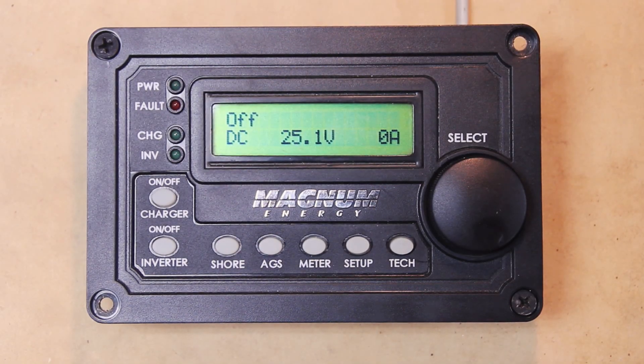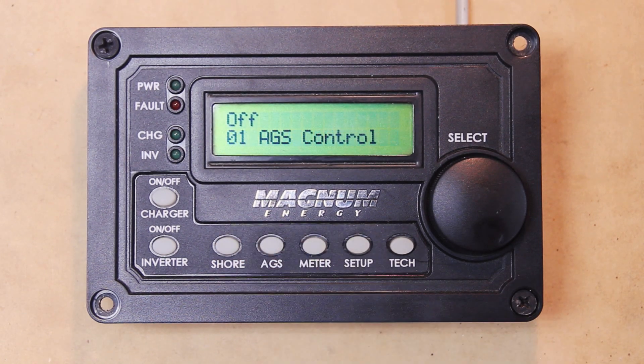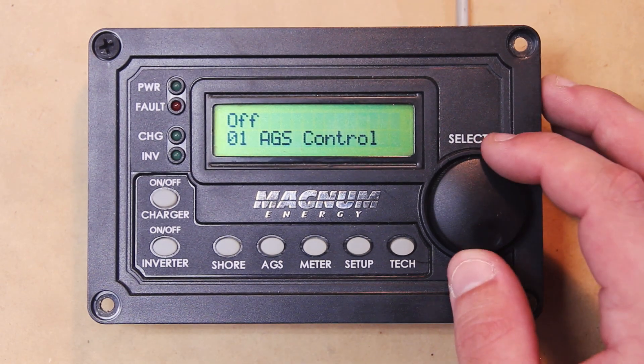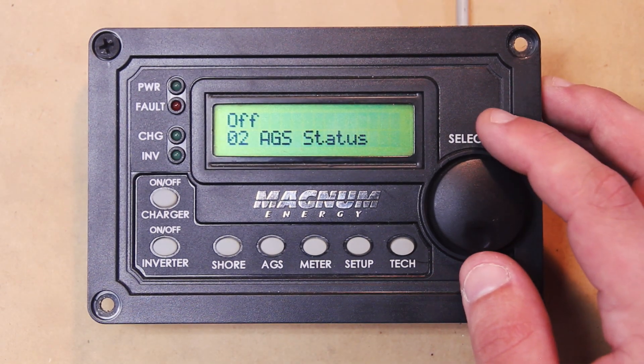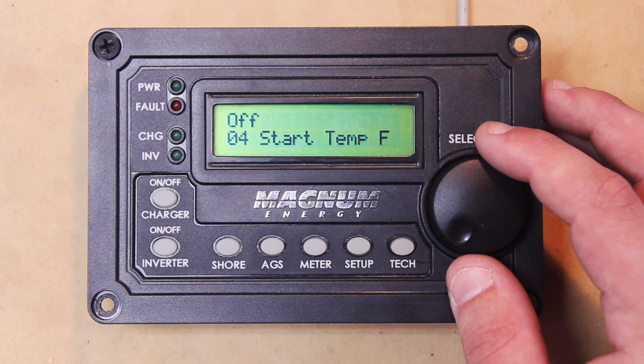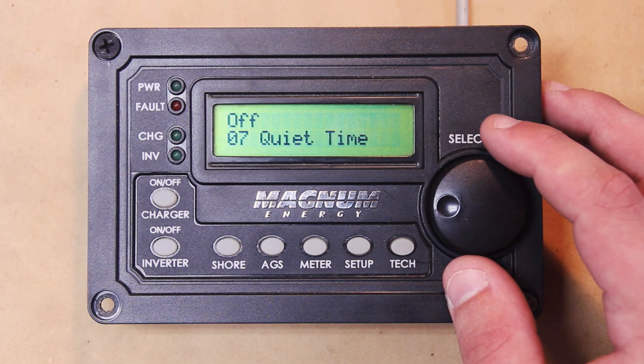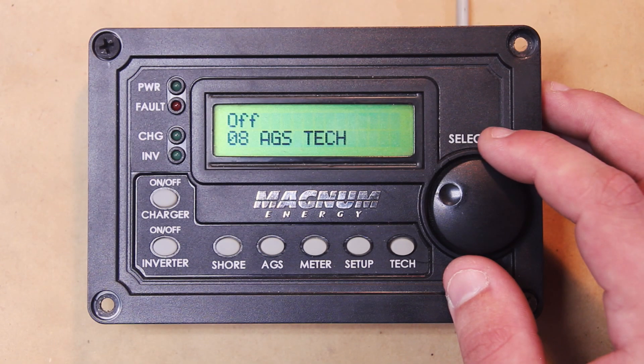All right, so let's get started. I'll show you the AGS button is right here — go ahead and press it. Our first setting is the AGS Control. The second setting is AGS Status, third is Runtime Hour, fourth is Start Temp, fifth is Start Volts, six is Set Time, seven is Quiet Time, and eight is AGS Tech.